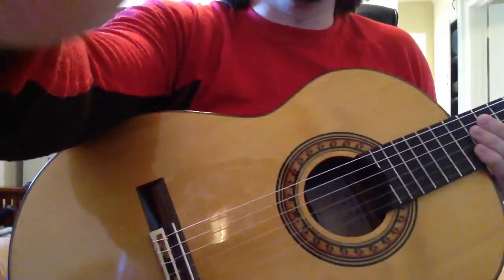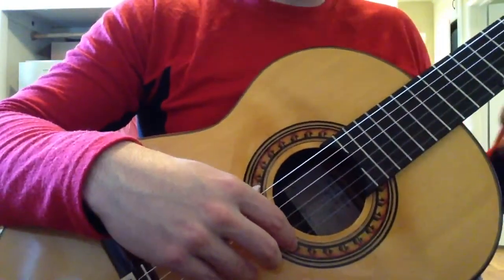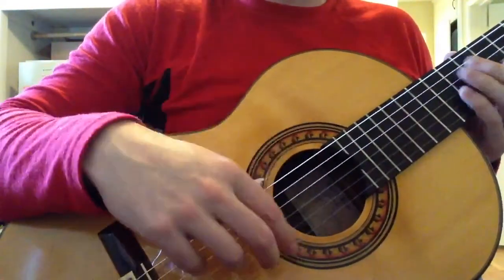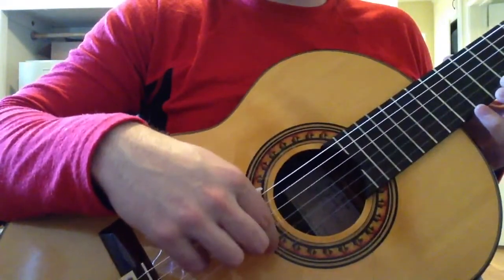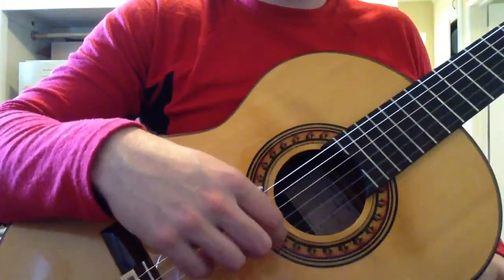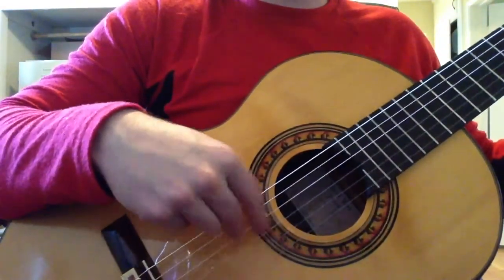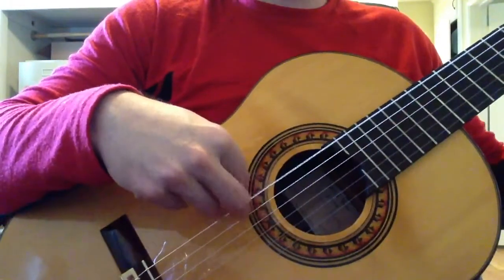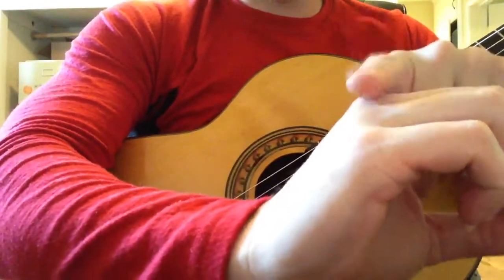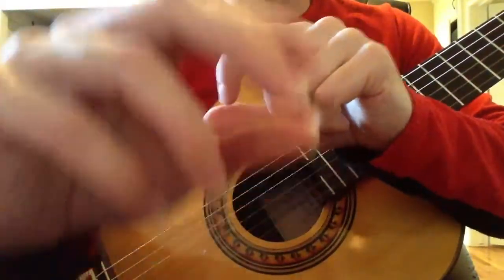I'm going to go ahead and put the camera on the guitar here. Rest stroke is a stroke that we tend to use to play scales, where we are pressing the string and landing on the string behind. The motion for rest stroke occurs mostly at the large knuckle, with the tips of the fingers coming towards the tip of the thumb.